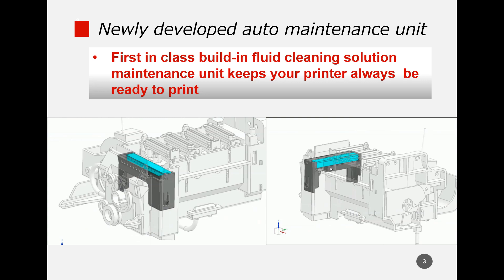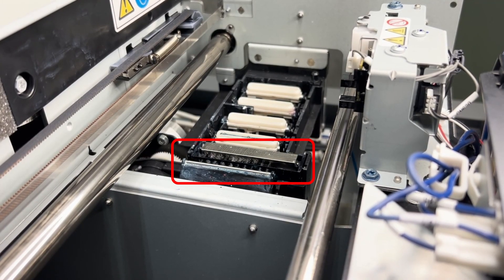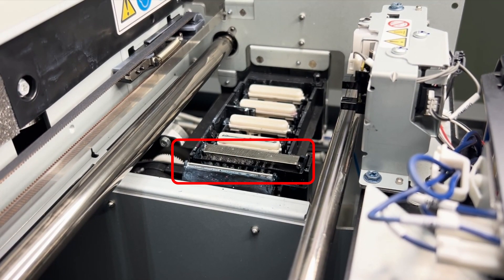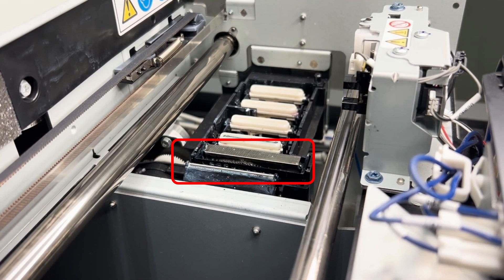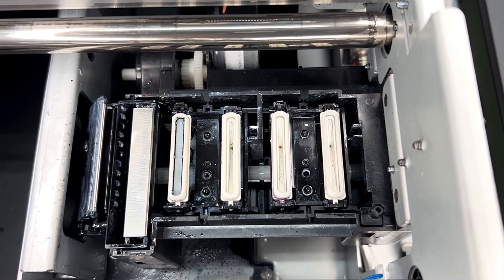The RL 4000 is the first in its class to be equipped with an automatic liquid cleaning unit in the maintenance station. This cleaning unit sprays cleaning liquid onto the surface of the print head at a programmed appropriate frequency and cleans it with a wiper, keeping the head surface ready to print at any time.